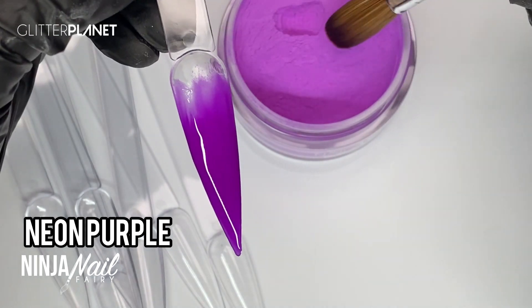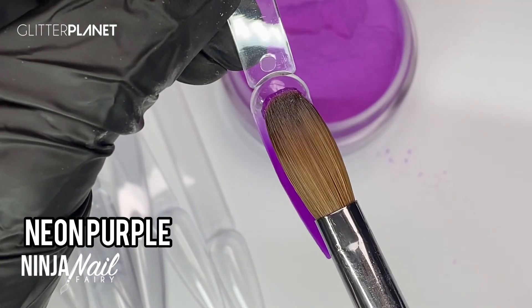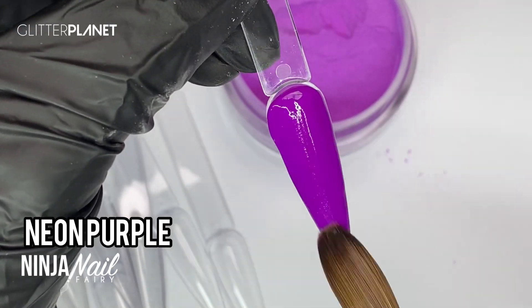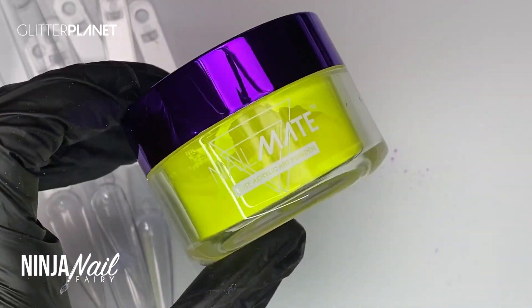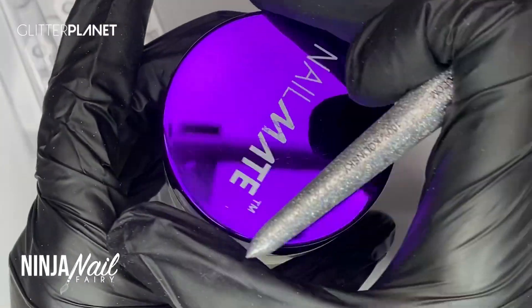Yeah, it looked so freaking bomb once I'd done everything. So I'm swatching the powders — it's just going to be a super quick simple video and I hope you guys enjoy. I love the neon collection, super pigmented and just really fabulous and fun.